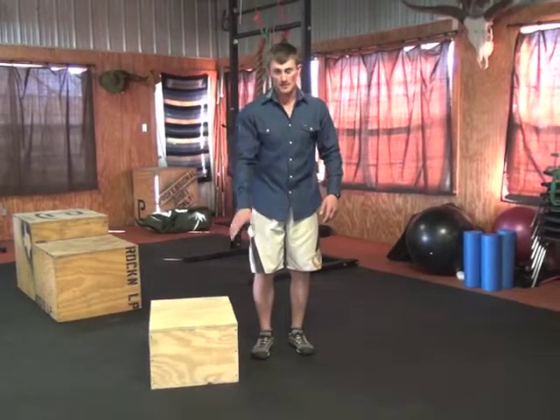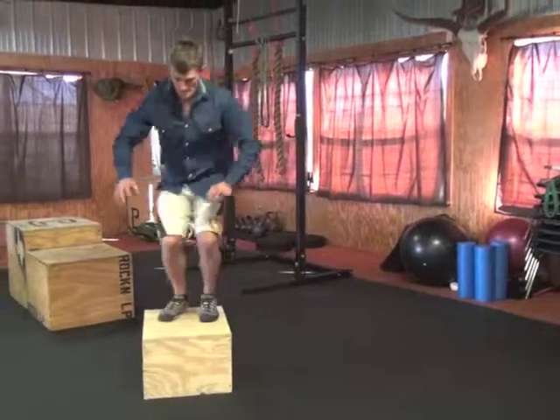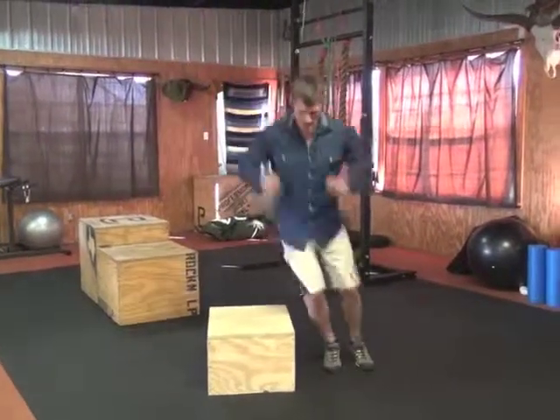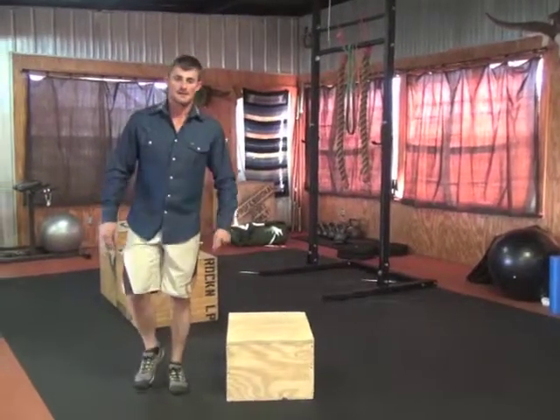It's just like a sideways box jump but you'll jump down using just a 12 inch high box. It looks like this. And those are called box taps.